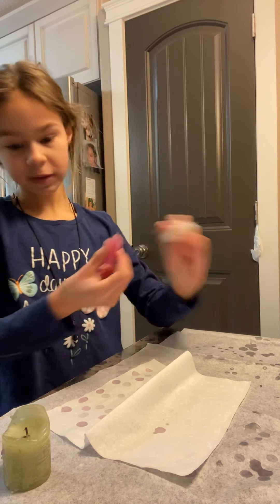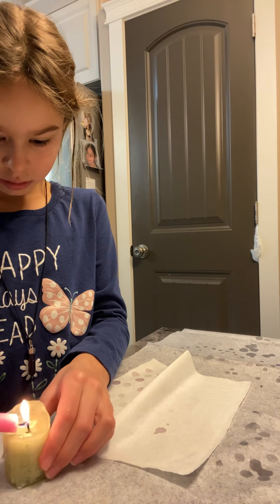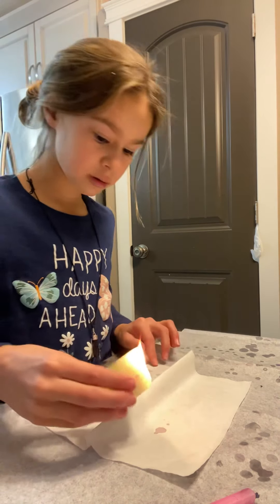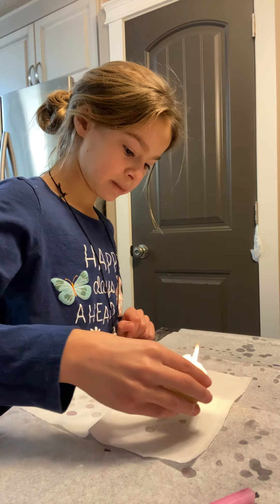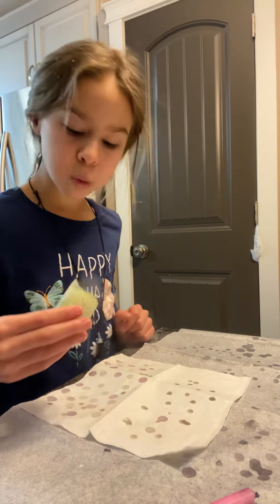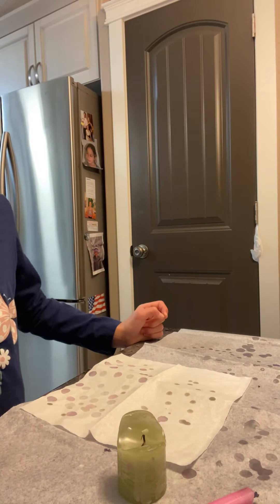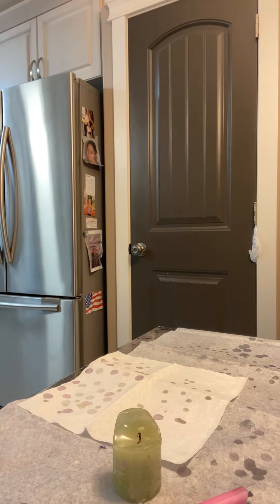Now you take one of these candles, either one, and just light it. Unlight that one — and shoot, I un-lighted this one, so that's going to be a problem. Now we have no candles lit. Where's the lighter? Mom, we need you. I repeat, Mom, we need you. Just grab the lighter, you weirdo.